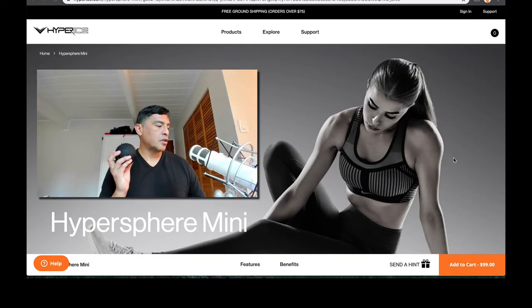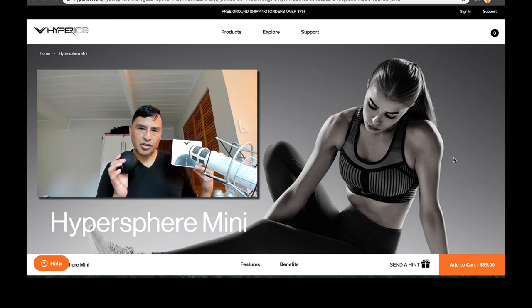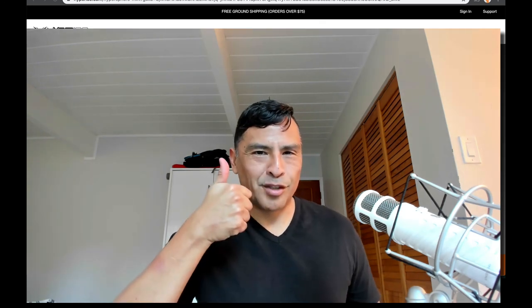So that is your review of the Hypersphere Mini by Hyperice. Check it out. Thanks for watching — Nerdstalker.com and Nerdstalker TV on YouTube. Thumbs up, subscribe, thank you everyone.